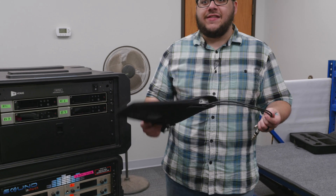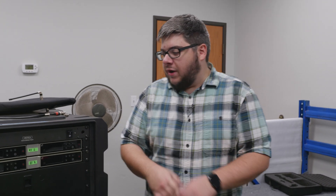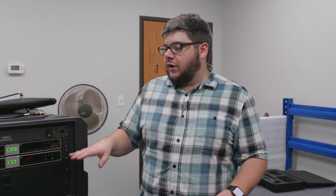This is the travel version that mounts on a mic stand. They also have install versions that mount right into your facility. Whenever you're working with lots of RF, or where you just need really clean signal, you're going to want to use an antenna combiner. And if you ever need help with that, just contact an integrator like Sound Insurance.